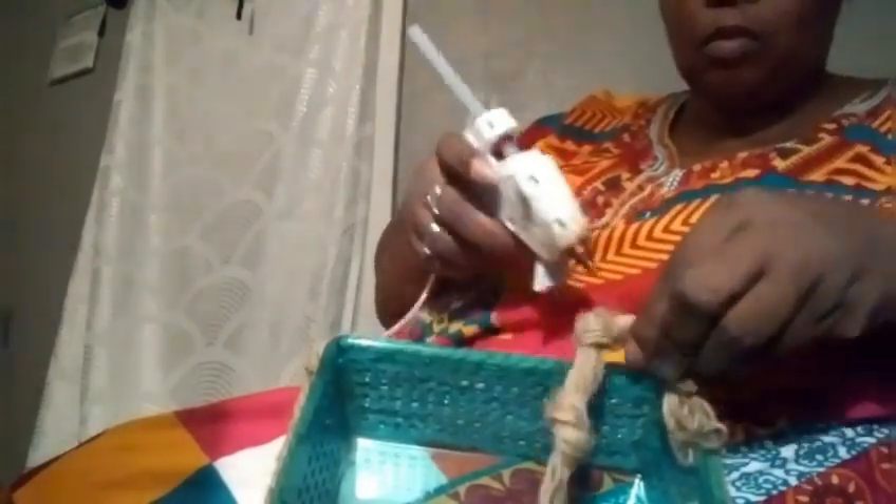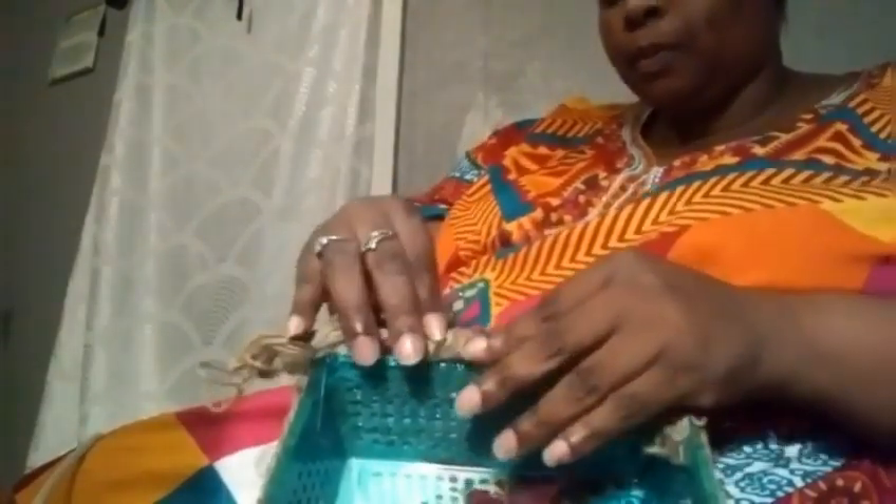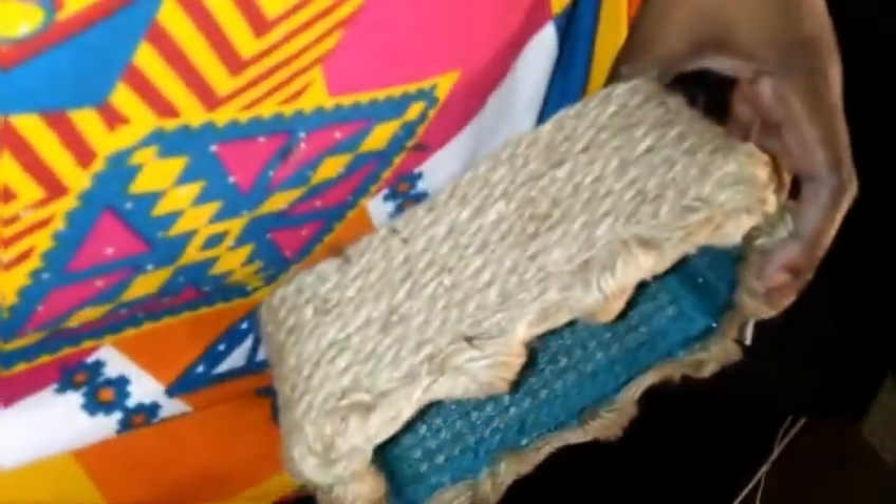And I'm going to do that all around the top. As you can see in the video, I didn't have enough rope, so I did have to go ahead and do another piece of rope. And so this is the finished basket. I'm not going to do anything to the inside because once I fill it up, you won't be able to see that.